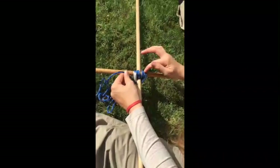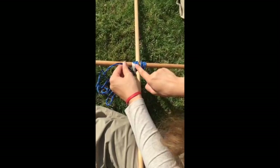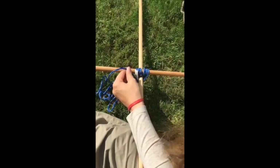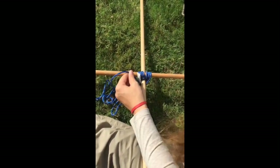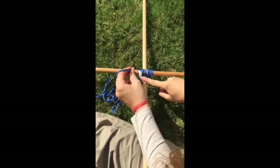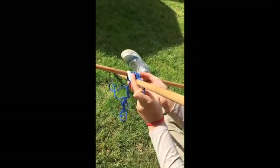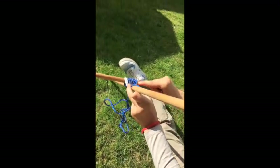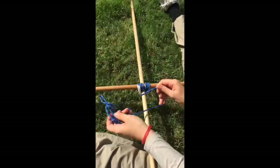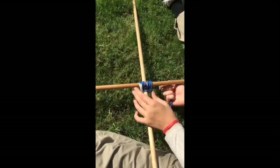After you have done three wraps — as you can see there are three different layers of rope all snug next to each other — you're going to move on to frapping. Frapping is different from wrapping because it goes between the poles. When you're looking at the poles at this angle you're going to see the rope going more horizontal, parallel to the pole. You're going to want to do two wraps around the wraps.